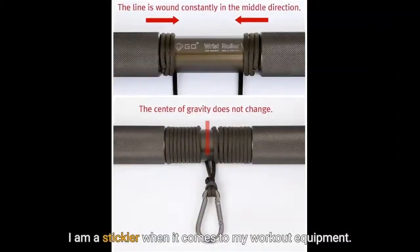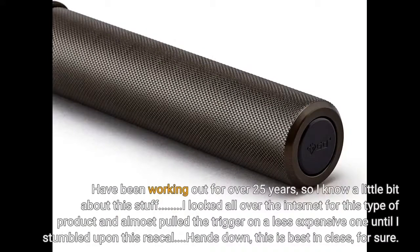I am a stickler when it comes to my workout equipment. I have been working out for over 25 years, so I know a little bit about this stuff. I looked all over the internet for this type of product and almost pulled the trigger on a less expensive one until I stumbled upon this rascal. Hands down, this is best in class, for sure.